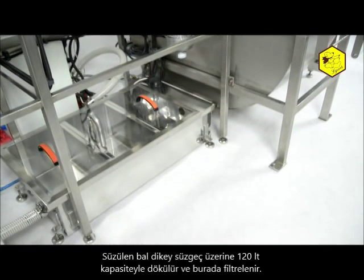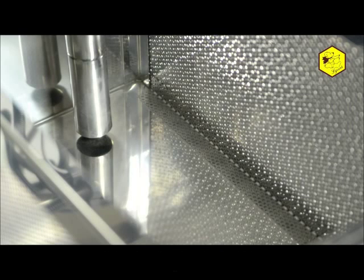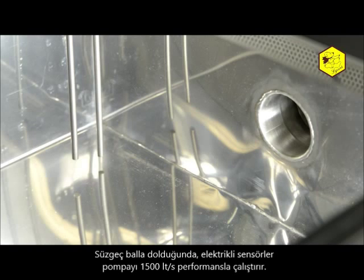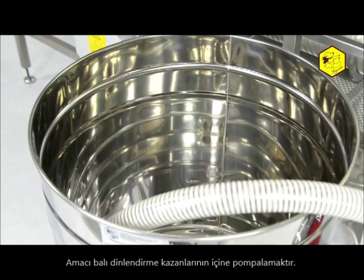After loading, the honey spinning device closes automatically and the spinning process begins, which lasts for 5 to 7 minutes. The extracted honey flows onto the vertical sieve with a capacity of 120 litres where it is being filtered. When the sieve becomes filled with honey, electric sensors turn on the pump with a performance of 1500 litres per hour, whose task is to pump the honey into the barrel.